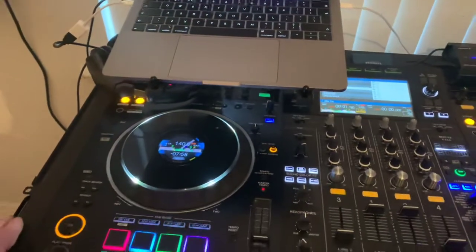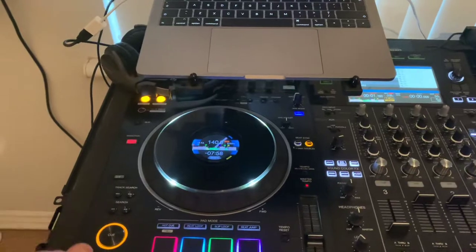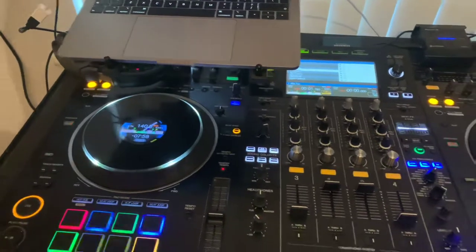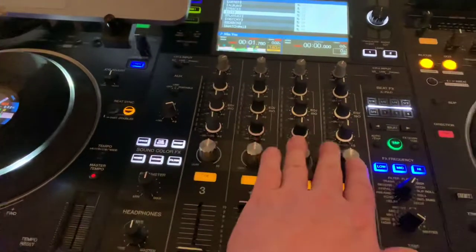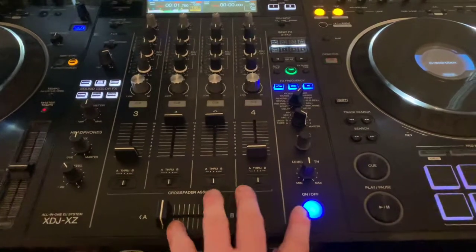It is like the CDJ-2000 Nexus 2 system. It has the full-size jog wheel, the playing queue where you'd expect to find it, track search, looping — everything you would expect. The mixer section is like the 900 Nexus 2 system, so it has the six color effects and the color parameter knobs to assign to each channel, and it also has the beat effect section.